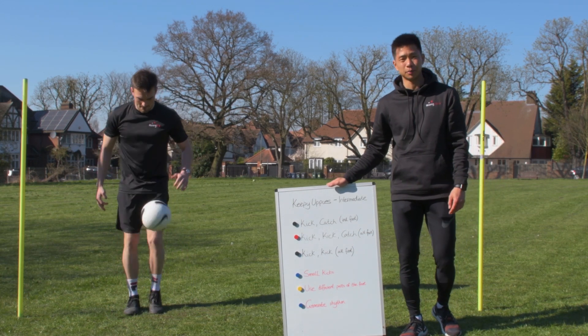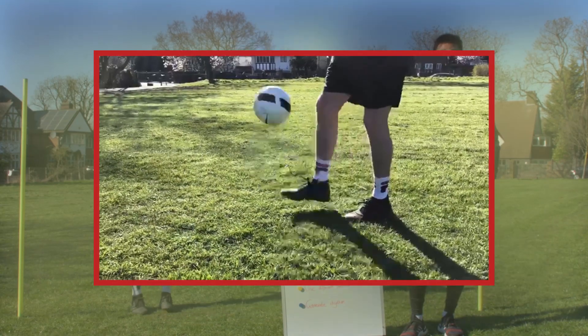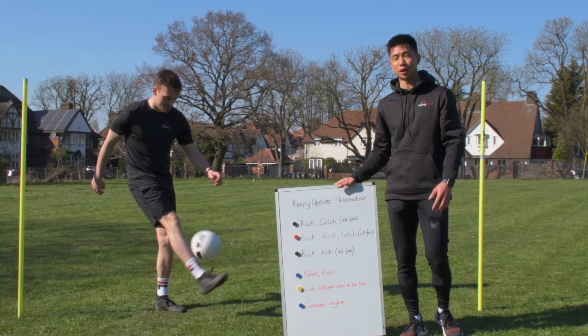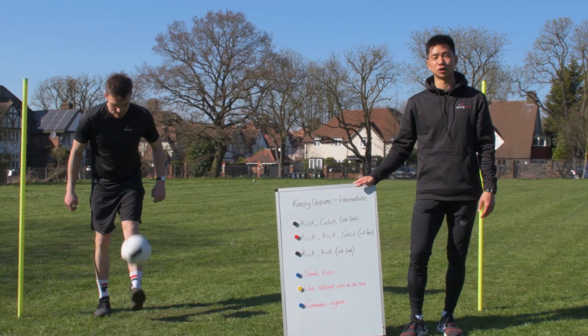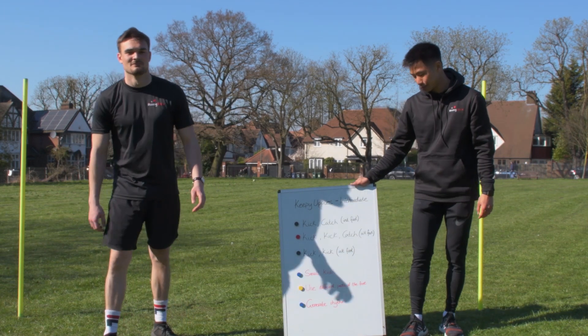Our final progression is where it gets real — kick kick, alternating feet. You're going to do as many keepy uppies as you can. We're hoping you'll be able to get up to 15. If you manage to get 15 or more, please leave us a comment below letting us know how you got on. We're looking for three figures if possible — up to 100 would be fantastic!